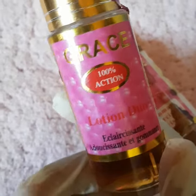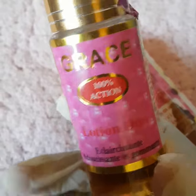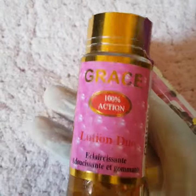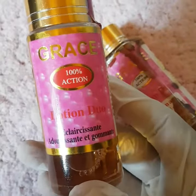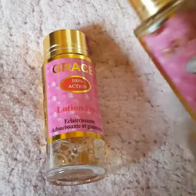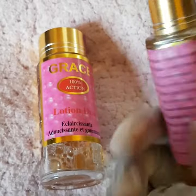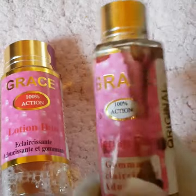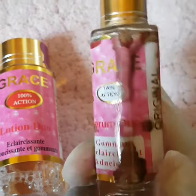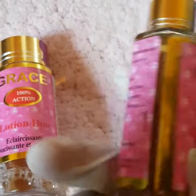The bigger bottle is pretty simple to use. All you need to do is take a cotton wool, apply a little quantity of the cleanser on your knuckles, and allow it to dry. Once it dries, you apply the serum on your knuckle, and once the serum dries, you apply the moisturizer on your knuckles.